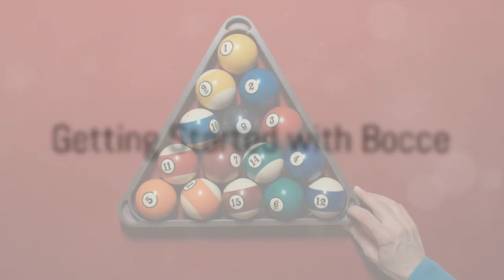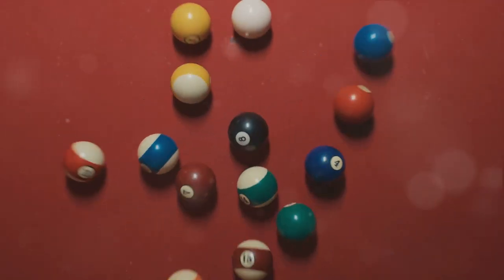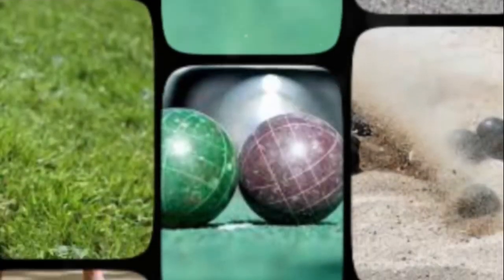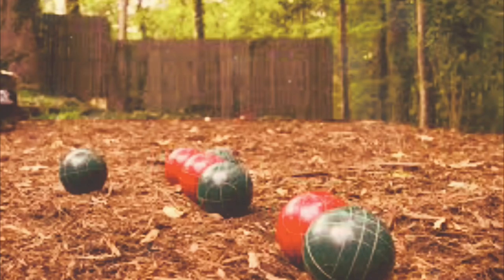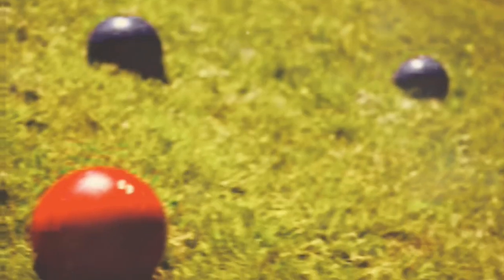A quality bocce set is really all you need to get started, with options ranging from affordable backyard sets under $50 to professional handcrafted balls that can cost hundreds. Whichever you choose, bocce is a fantastic way to spend time outdoors, enjoying the company of friends and family while connecting to a tradition dating back millennia. So round up some opponents, find a flat patch of ground, and get ready to fall in love with this addictively simple yet endlessly entertaining game.